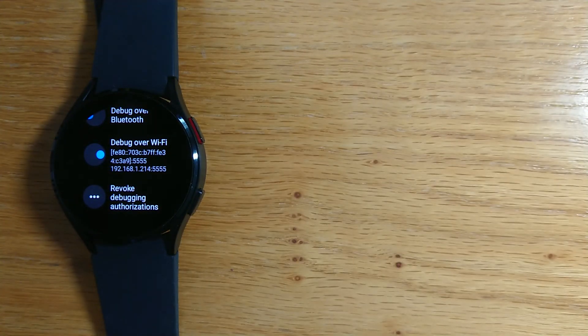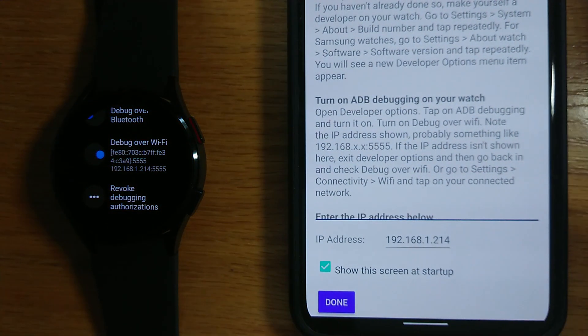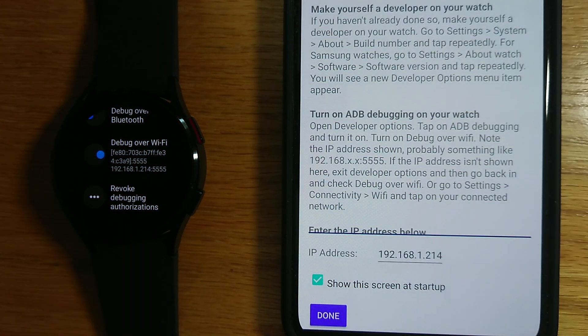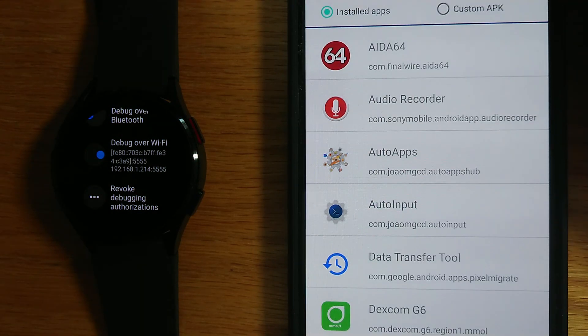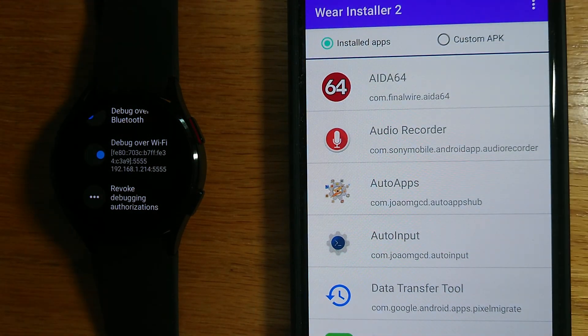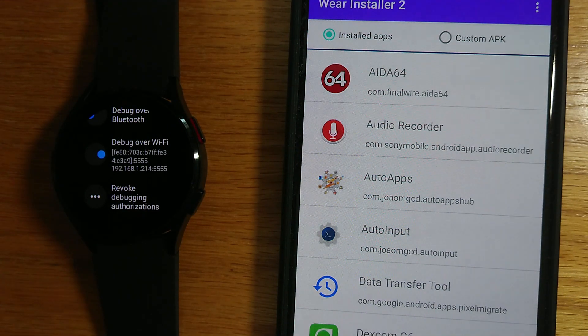I don't need the last four digits, so 192.168.1.214 is the IP address for this watch. If I bring my phone back in, that's the IP address that I need to enter, and as you can see I've already done it. So if I just press Done, then we're ready to use the app.